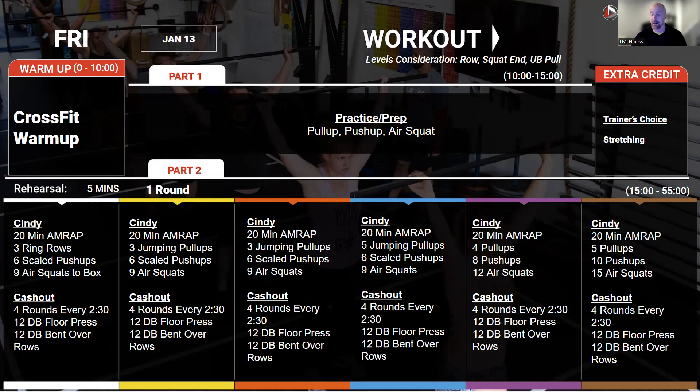After that, we're going into a cash-out: four rounds, every two minutes and 30 seconds — 12 dumbbell floor press, 12 dumbbell bent-over row, both sides, same time, two dumbbells. Because of what Cindy was, these dumbbells may be much lighter than they would be normally. The focus is really getting into that muscle contraction — this should be muscle fatigue. Focus on squeezing those muscles very, very hard as you're doing each rep. You don't have to go super heavy to really focus on squeezing those muscles, especially when they're already pre-fatigued.